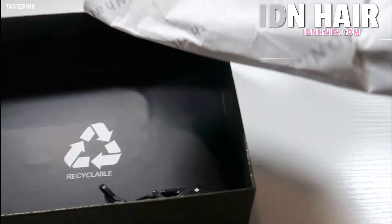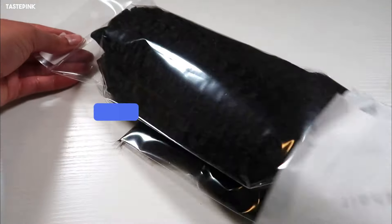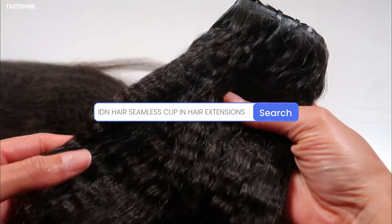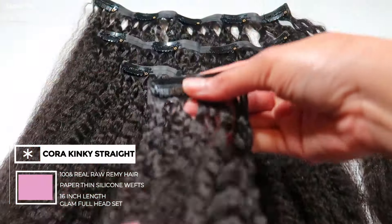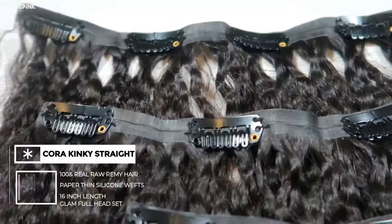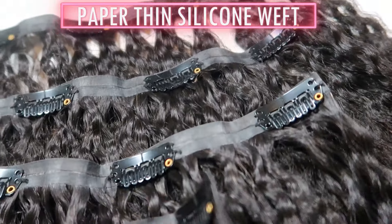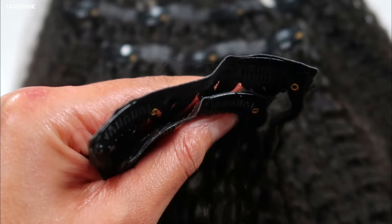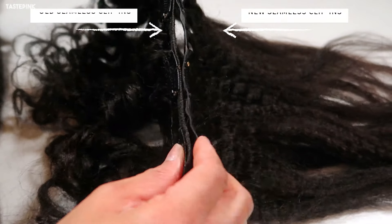These seamless clip-ins are next level — it's like tape-ins meets clip-ins, but better, safer, and so much healthier for your hair. Do you see how thin the weft is? If we could even call it that, because it does not give that bulky weft look. I am going to show you guys a close-up of these clip-ins in comparison to the older style.